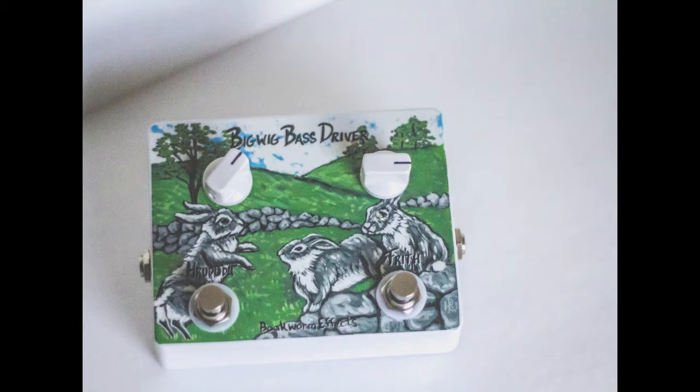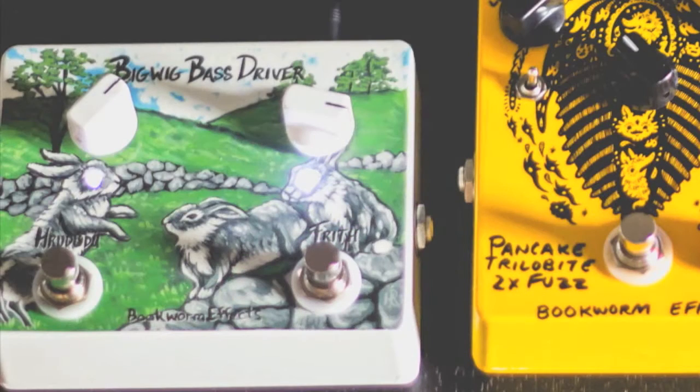The Bigwig offers two basic tonal options to your bass playing. The Frith is a mid-gain grit, designed to push the bass a bit harder. Think of the bass of most Discord record bands in the mid-90s. Works great with a pick, but can be much more subtle if you're playing with your fingers.